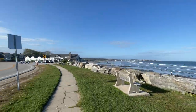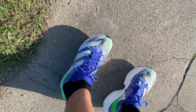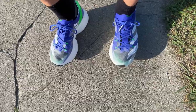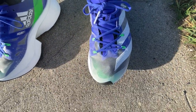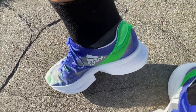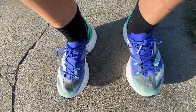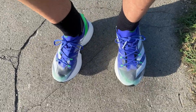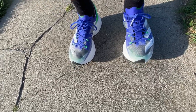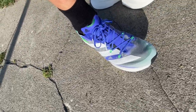Beautiful evening here, about five o'clock, still pretty warm. The fit of the Prime X is true to size; it'll favor wider, higher volume feet because my right narrow foot is not quite as secure as my left. Look at that skeletal tongue — seems to work well, and I think it'll allow the foot to flex a bit even with the rigid profile. Look at that stack. The green strap is working as intended — look how high off the ground we are. The heel hold is excellent, although you are very high off the ground. This is not a shoe to jog in; it feels much better when you get forward.